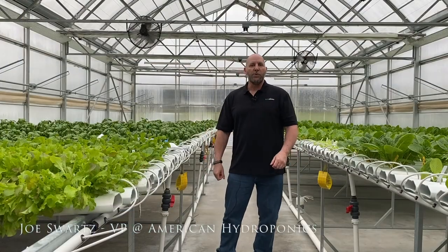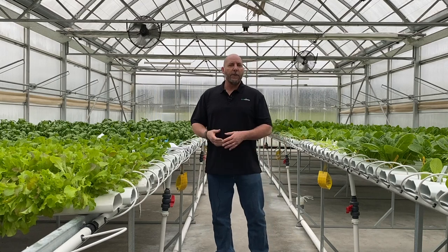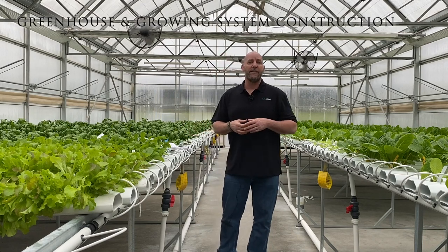Hi, this is Joe Swartz from AmHydro and welcome to our March 19th webinar. Today we're going to talk to you about greenhouse and growing system construction.